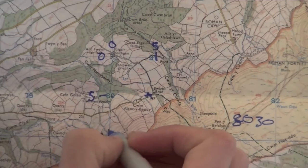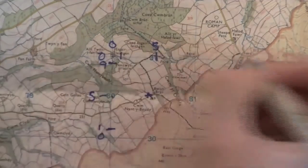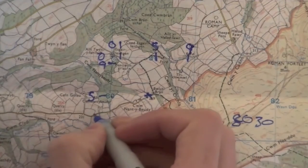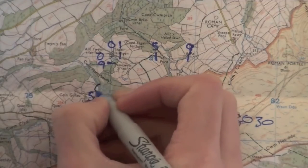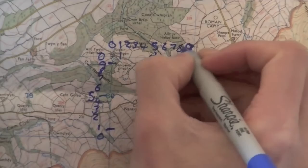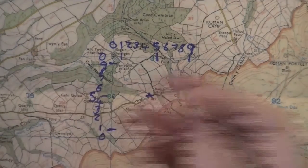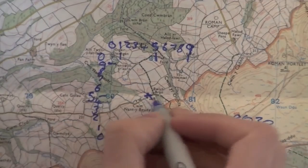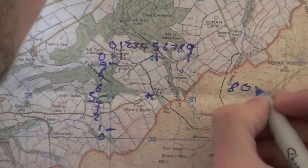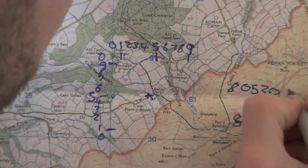These blue lines are always going to be zero. Going a tenth up this line would be a one, and a tenth down would be a nine — same on our northings. I'll fill in the gaps: two, three, four, five, six, seven, eight along, and one, two, three, four, five, six, seven, eight going up. This is obviously not exact, but it's pretty much how you would do this out on the hill or in the field.